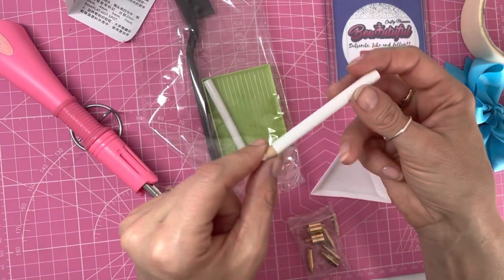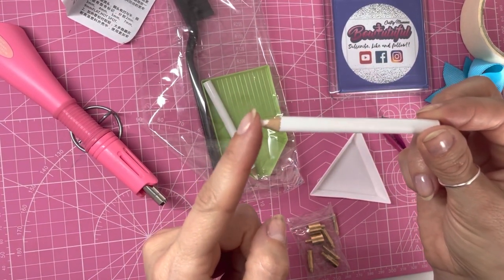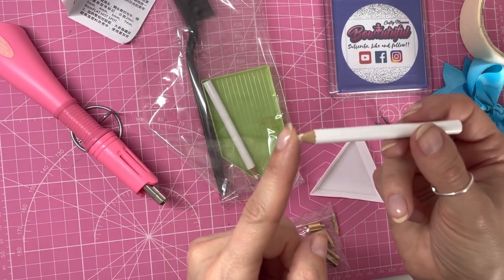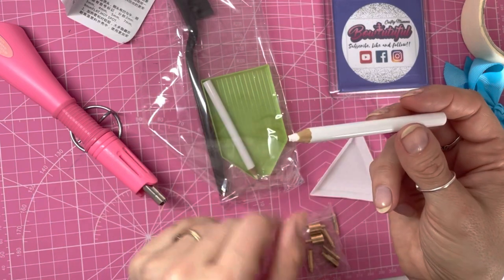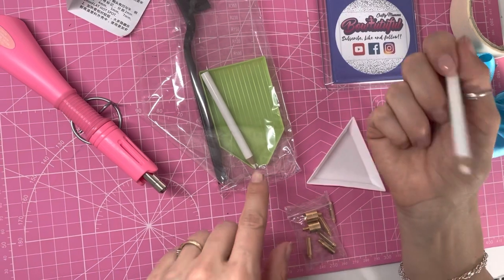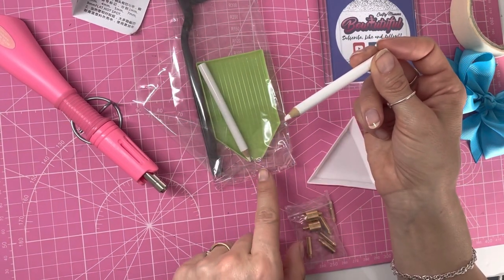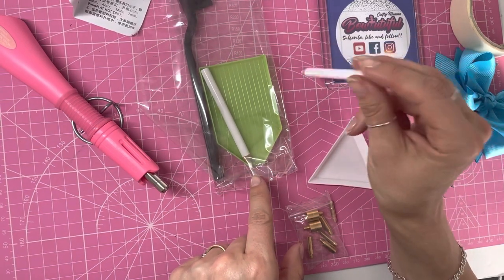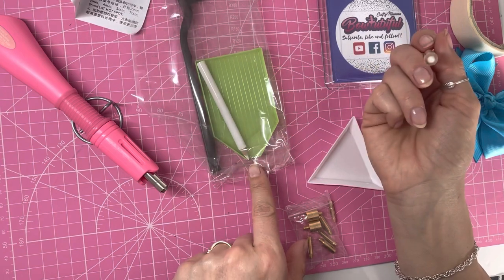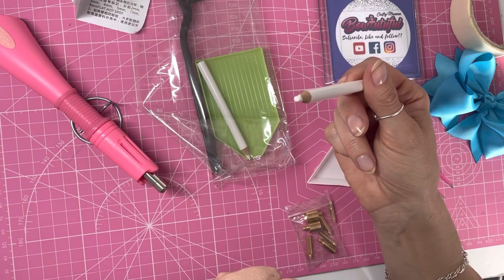You also get wax pencils — these aren't normal everyday pencils, they have a waxy finish and these pick up the gemstones. A normal white pencil would not do this, only these particular rhinestone picking pencils work. You get two of them, one blunter than the other. You can sharpen them with a normal pencil sharpener. The sharper they are the better for smaller rhinestones, and the blunter they are the better for larger rhinestones.